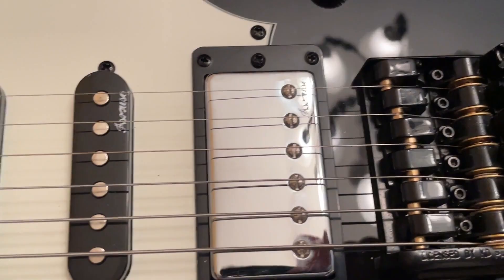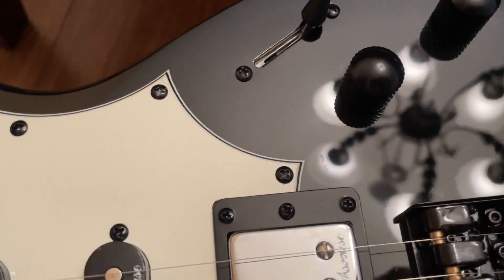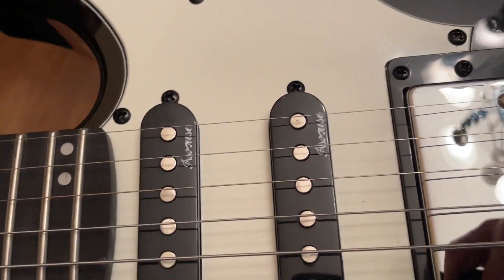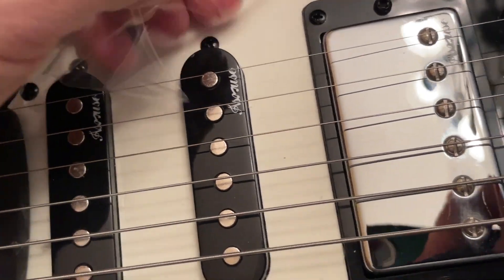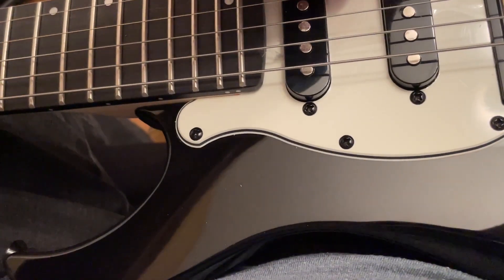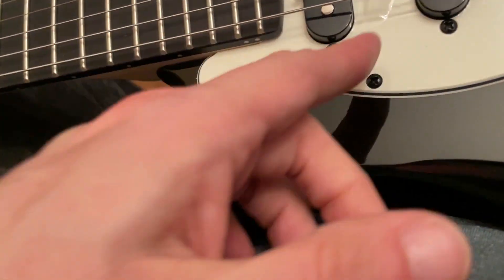Tonally, it sounds pretty thin. I've already played it in humbucker style, single coil style, and middle — which I never play anyway — but also the quacky style.